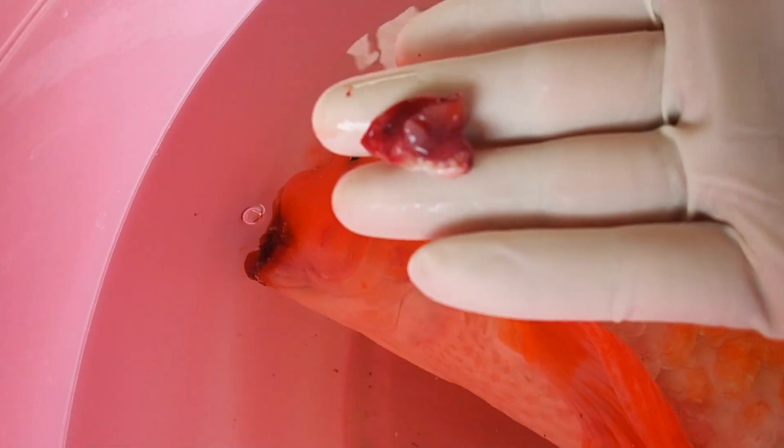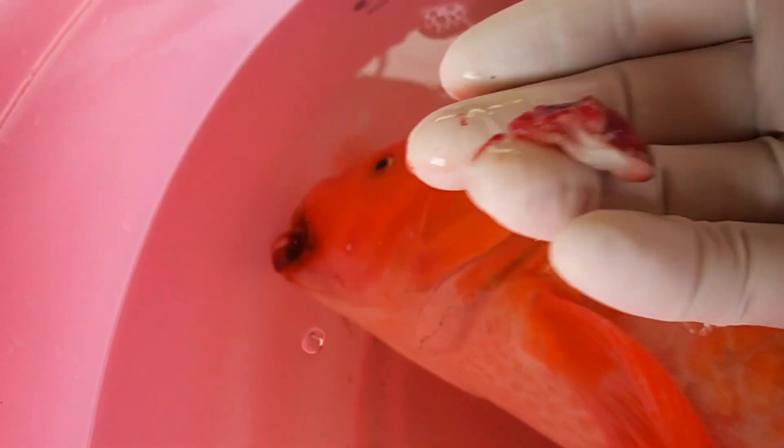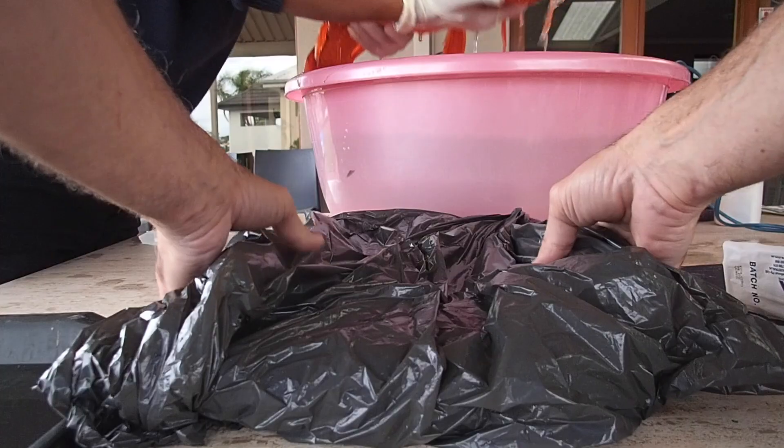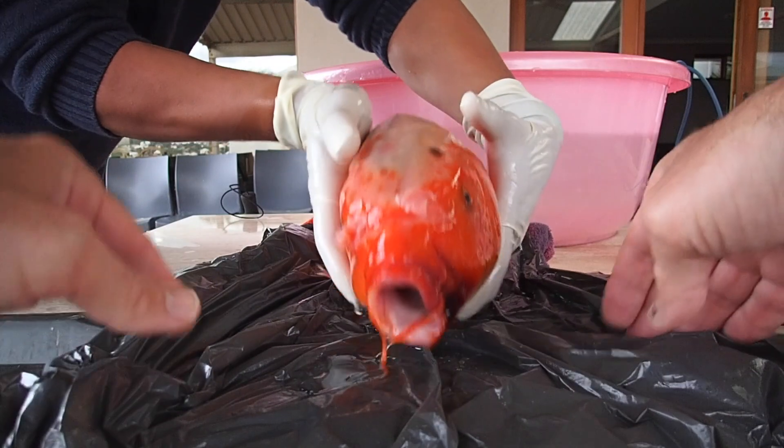We removed this loose flap of skin which was part of his injury because it wouldn't have a good blood supply and so it would become infected. An infection was confirmed when I examined it under histology.